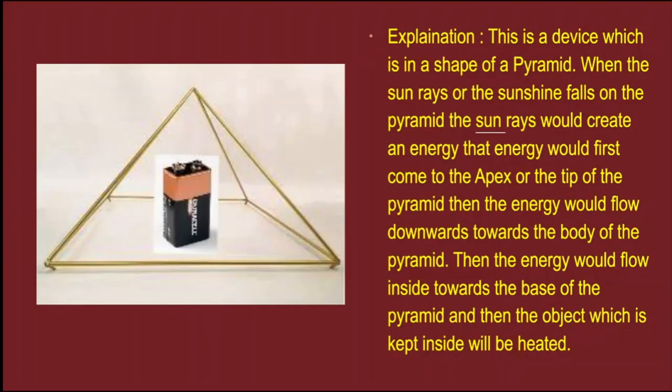When the sun rays fall on the pyramid, the sun rays would create an energy. That energy would first flow to the apex, or the tip of the pyramid. Then the energy would flow downwards towards the body of the pyramid.